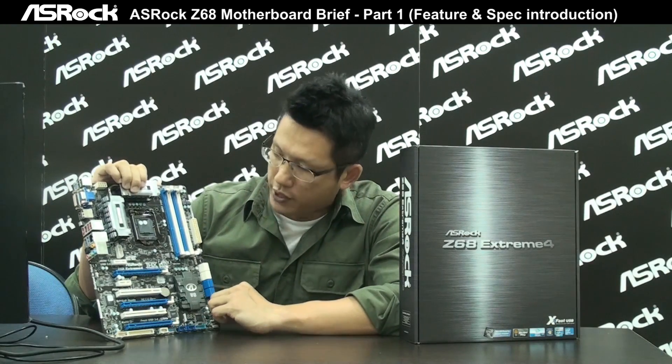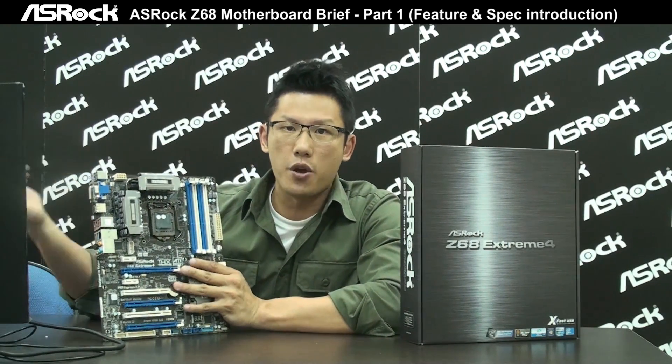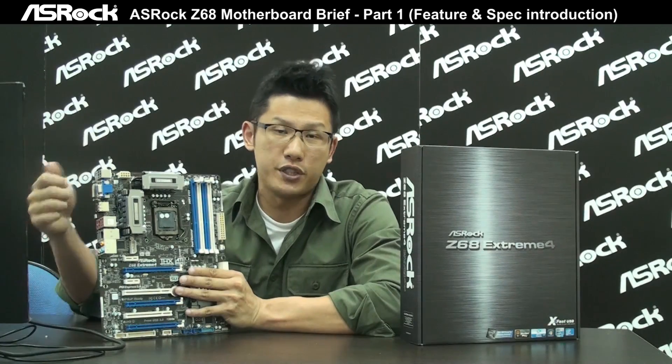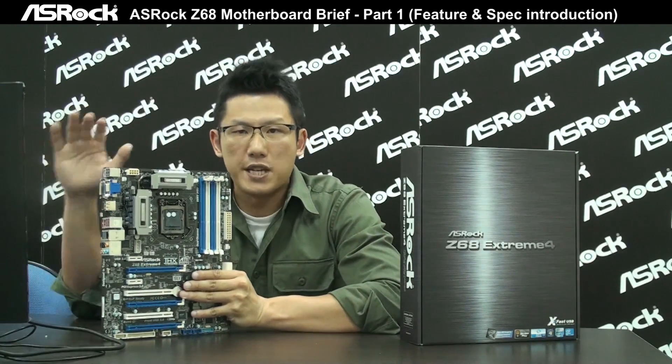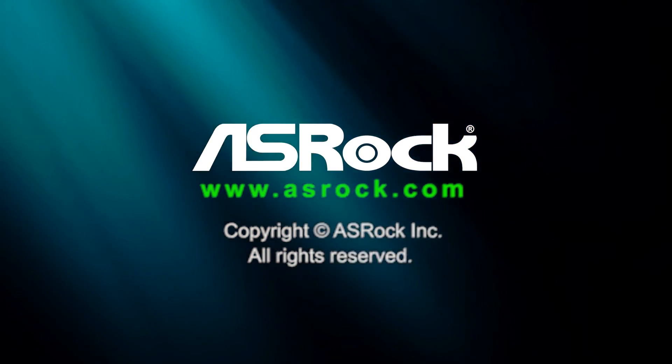So you can see that this board is really awesome and stands out among Z68 motherboards on the market. Later I can show you more nice features of the ASRock Z68 chipset motherboard, like Lucid Virtu 2 and the CyberLink Media Espresso trial for Quick Sync video support. You can compare ASRock motherboards with others.